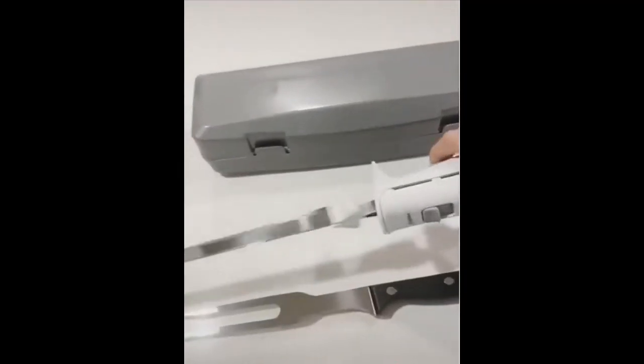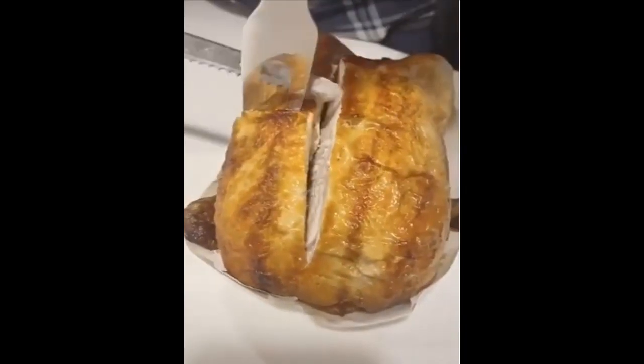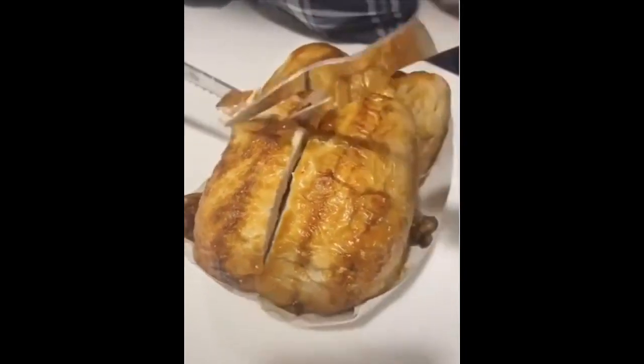This electric knife set comes with a storage case and a serving fork, and it's perfect for carving chickens, turkeys, or hams for all those holiday meals.